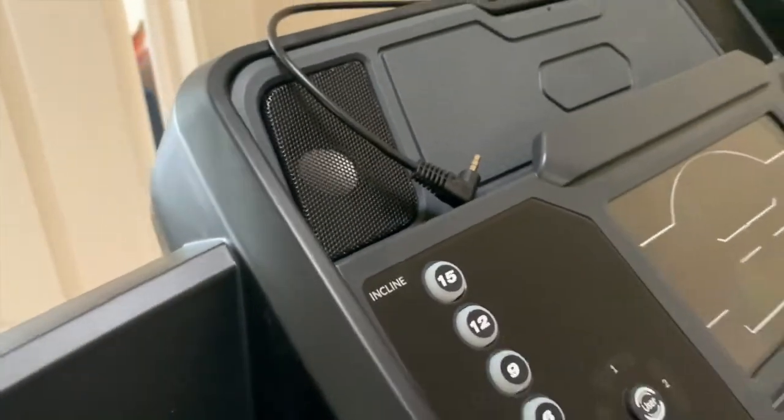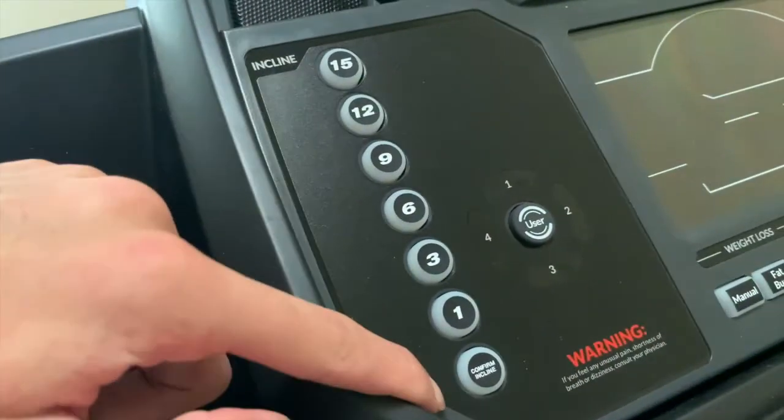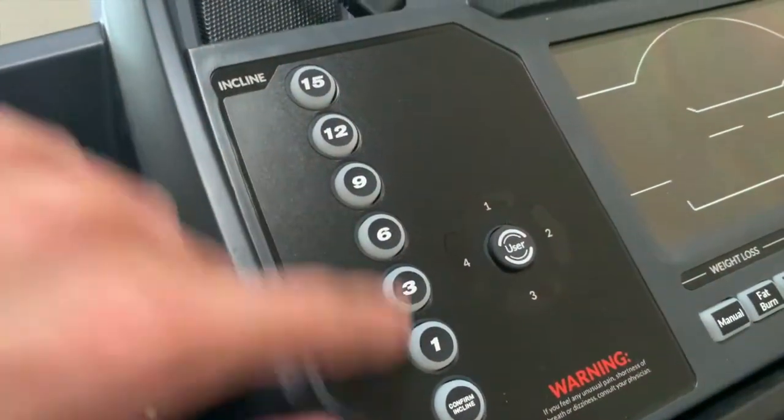We've got the start and stop button, and the thing I really like about this is that the incline buttons are really easily accessible — you just press and confirm. Same thing with the speed.